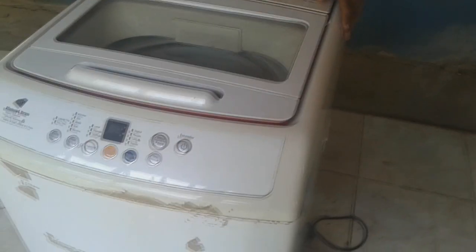Tuve que parar la lavadora para que no se dañara. Esta lavadora es una Samsung modelo WA-12M7. Así que manos a la obra y cámaras rápidas.